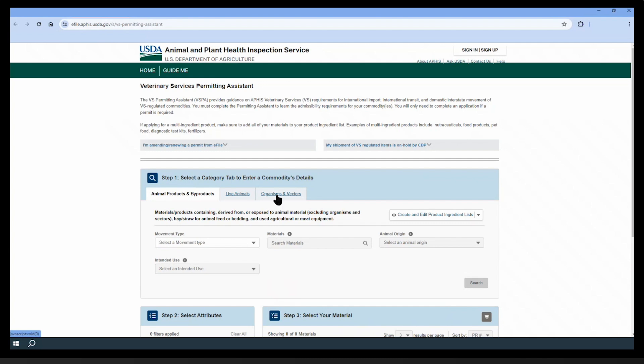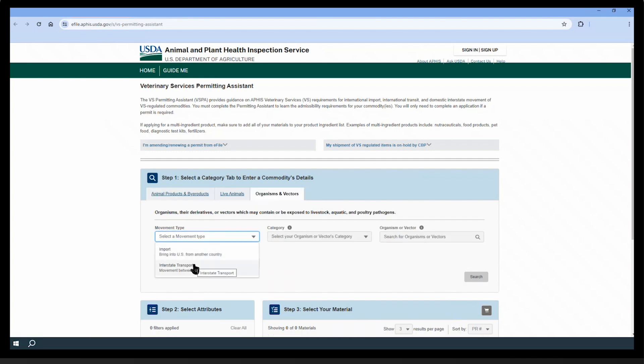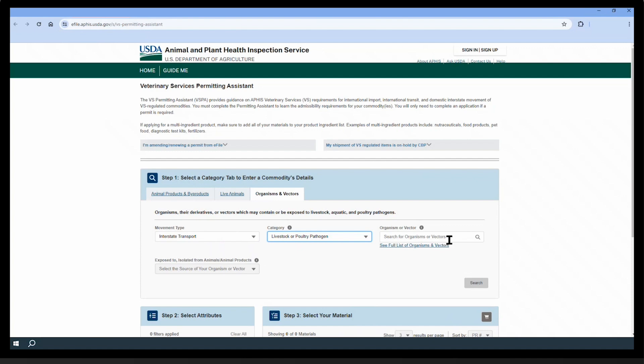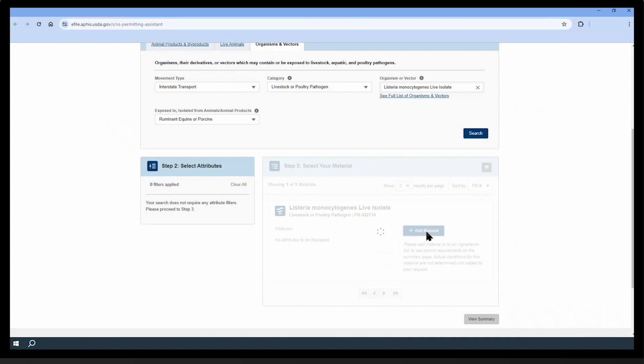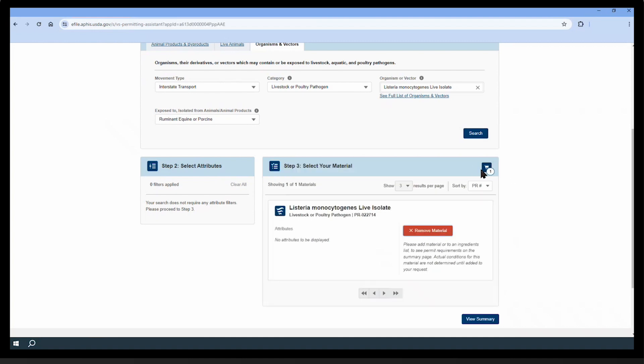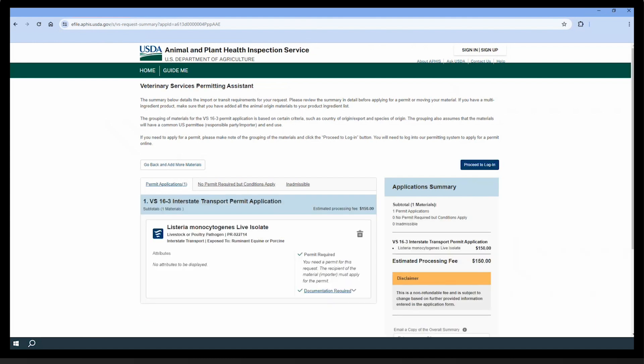Follow the list of organisms and vectors. Then go to movement type and select interstate transport. Under category, choose, for example, livestock or poultry pathogen. Then select an organism — for example, Listeria monocytogenes as a live isolate. Under exposed to or isolated from, you can choose, for example, ruminant, equine, or porcine. Press search and the species will appear below. Click add material to add it to the basket. After choosing all the needed species, press the basket icon and all selected species will be listed. You will see more details and whether a permit is required. In that case, you will see the estimated processing fee. You can then click proceed to login to finish your order.